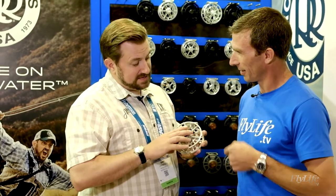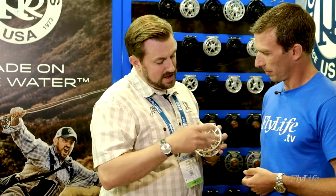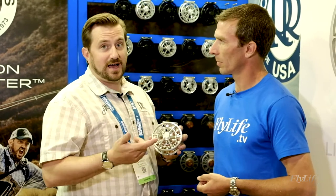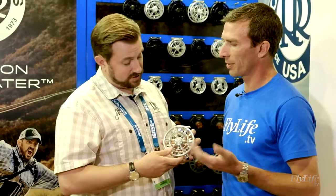And what size are we looking at here? This is the 11-12 — our biggest and baddest, as it were. We run from a 7-8 up to an 11-12: a 7-8, a 9-10, and an 11-12. They run $595, $695, and $795 respectively — US dollars.